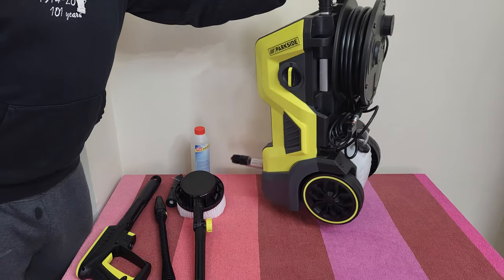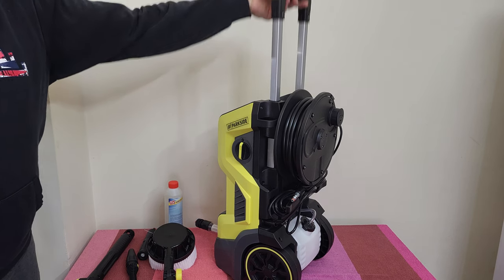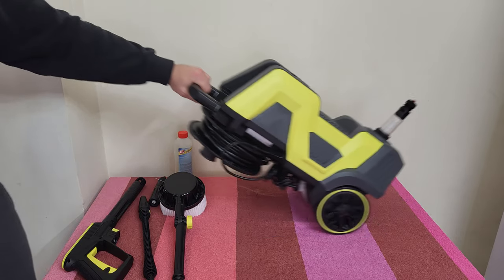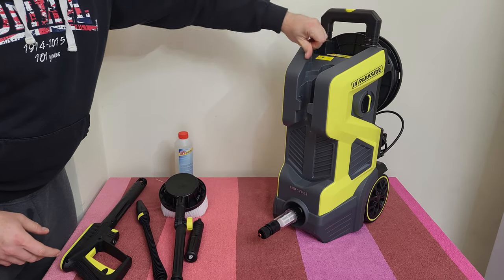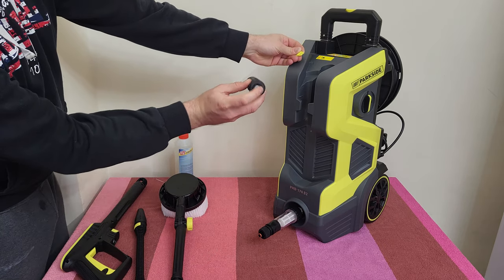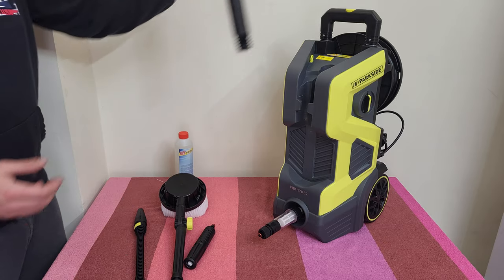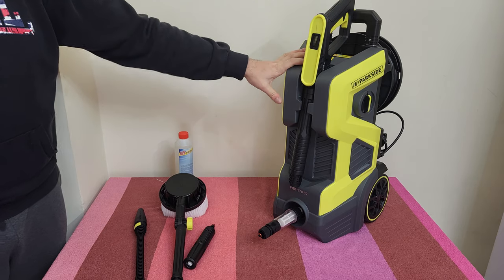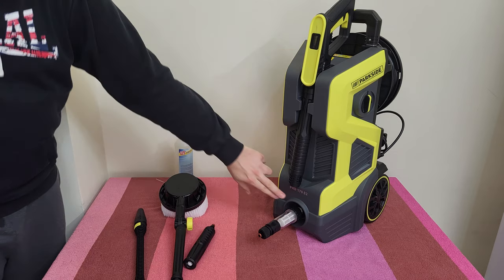Now let's move to the main unit. With the press of a button you get the retractable handle, and of course the large wheels so you can go anywhere. At the front there's a needle for cleaning the nozzle, in a very accessible position. You can also store the gun in a dedicated position here. It looks great — I like this grey and yellow color scheme. The model name is at the front.